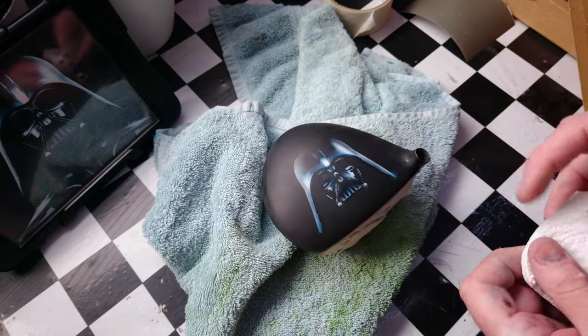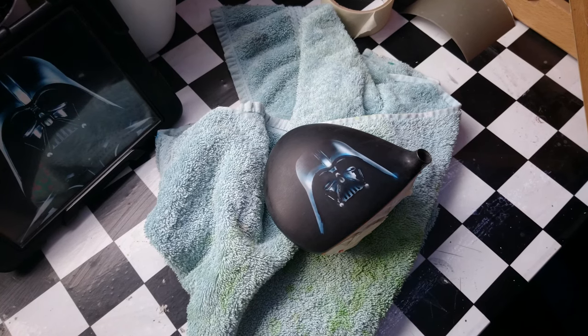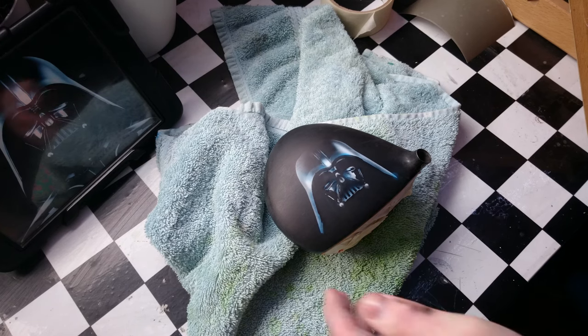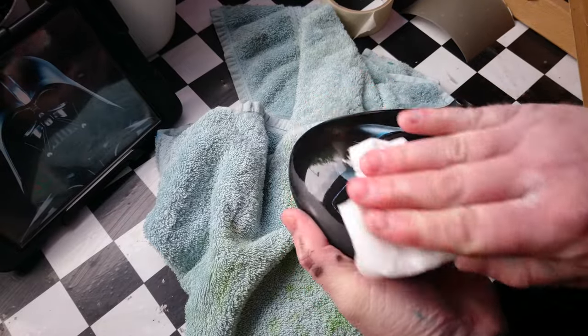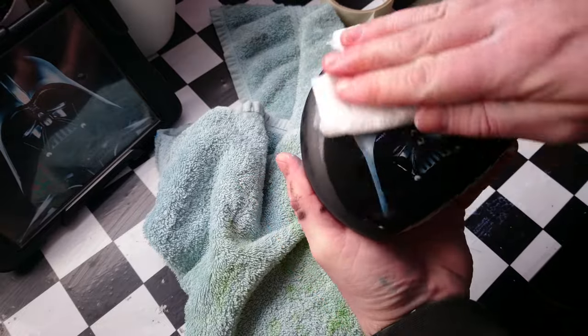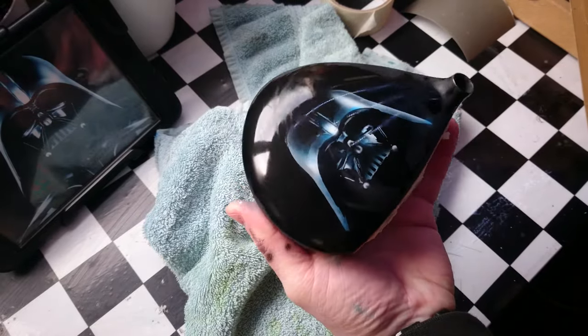Now what I'll do is I'll give this a quick wipe over with panel light, just to let you see what this will look like when it's actually lacquered, give some kind of idea. So this just lets you see what it'll look like when it's done. It's pretty cool.